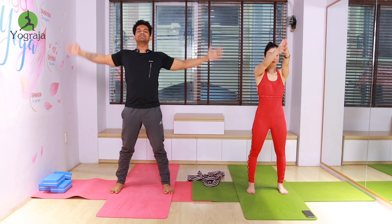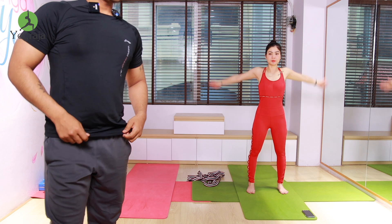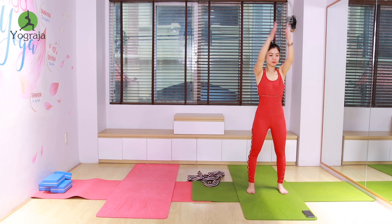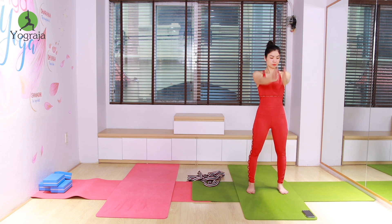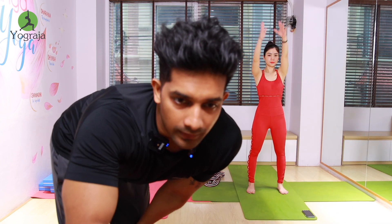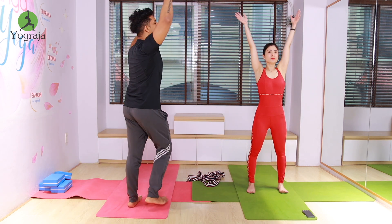Join your palms and start rotating your shoulders — move: one, two, three, four, five, six, seven, eight, nine, and ten. Reverse — ten, nine, eight, seven, six, five, four, three, two, and one. Inhale, raise both hands up, make it up and straight.